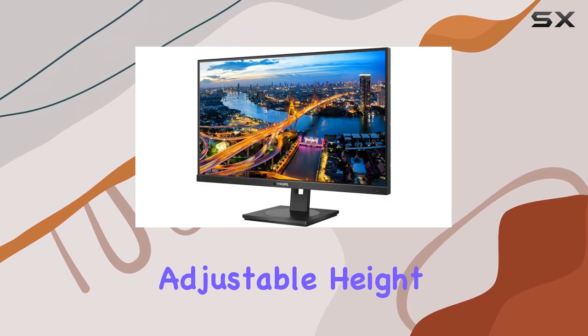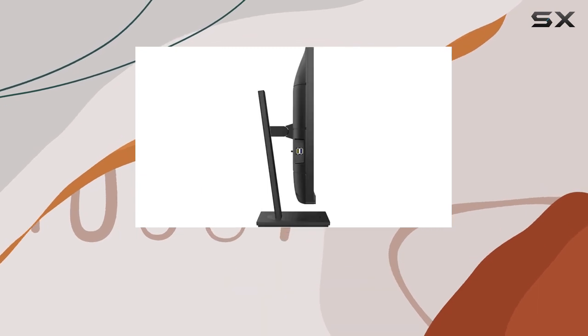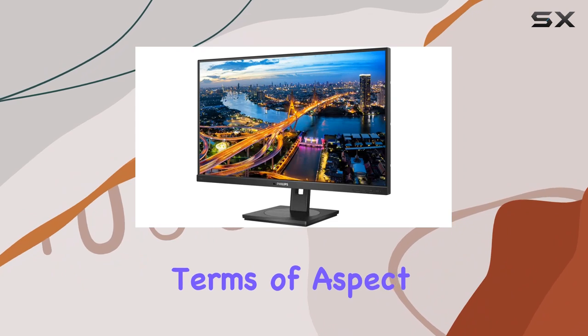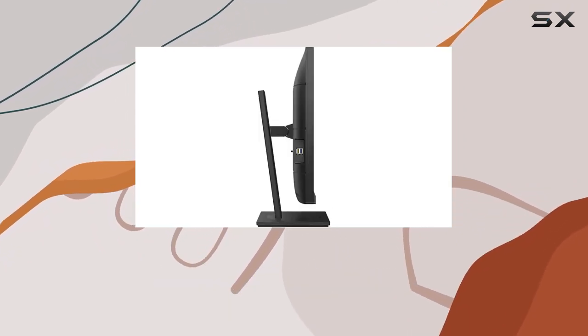The ergonomic design offers adjustable height, pivot, swivel, and tilt options, providing a customizable viewing experience to suit your preferences. In terms of aspect ratio, it maintains the standard 16:9, catering to both work and entertainment needs.